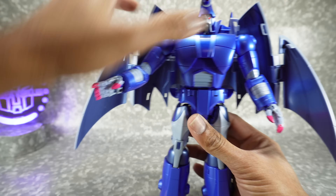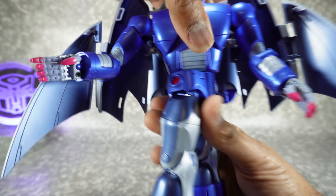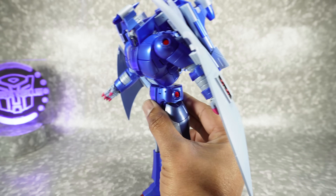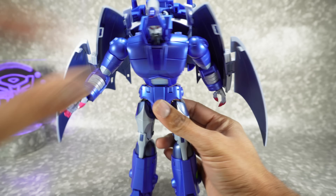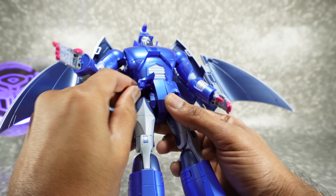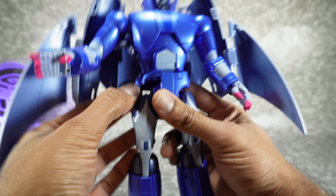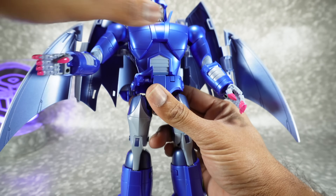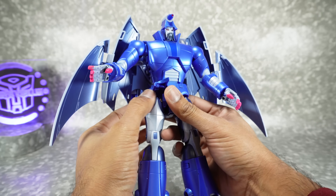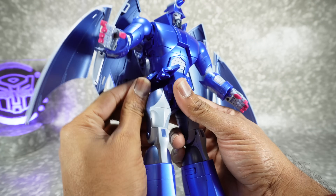Coming down to the waist, you have a waist rotation on a ratchet — that's really nice. You have an ab crunch on a soft ratchet — one, two clicks — so it gets you down to there. For the hip skirts, you can get this one out of the way. The side one is a little bit hindered, but you can get that out of the way. It does tend to collide with the side of the abs, so you can lift up the ab crunch just one click and then open this up a little bit more.